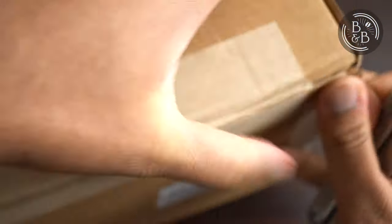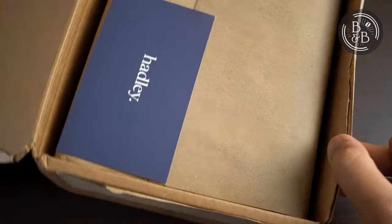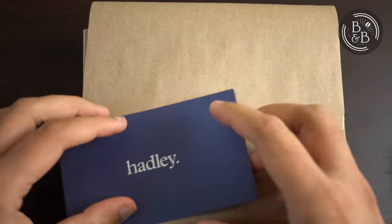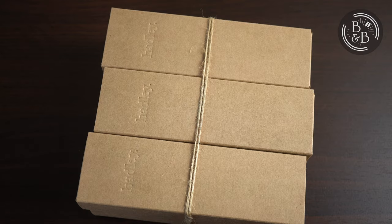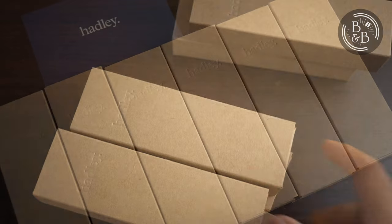Hi and welcome back to Beans and Bezels. Today we'll be taking a look at a few straps from Hadley. Hadley is the latest label under the Hadley Roma umbrella, that has been around since the early 1900s. They've been making watch straps and accessories for a very long time, as well as other goods that are proudly manufactured in America. They were kind enough to send me these 6 wonderful straps to check out and share with you.